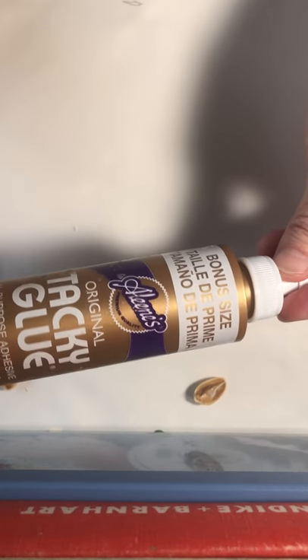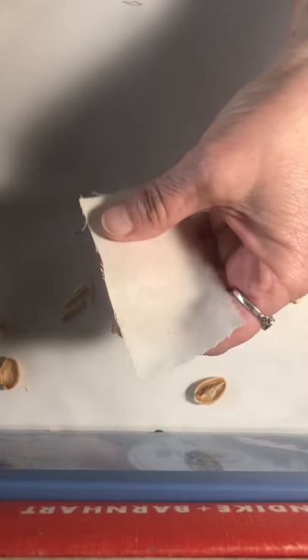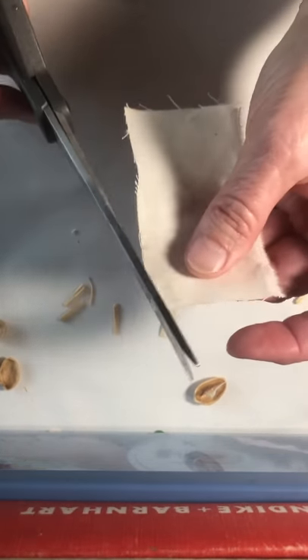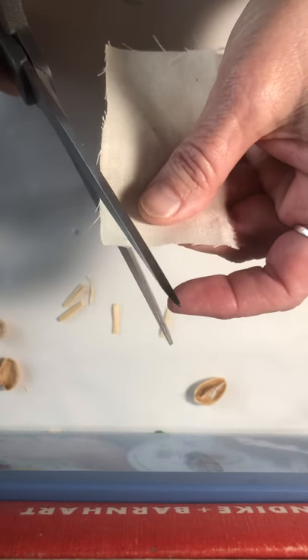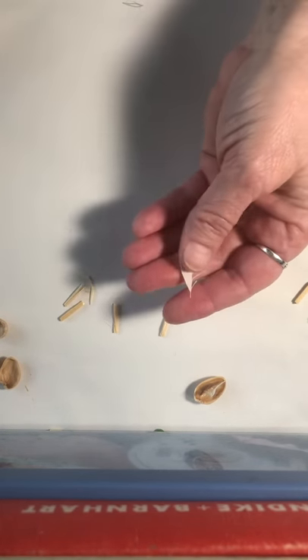Then I get some tacky glue like this, and I put a little dab of it. Get a piece of paper — it can be any kind, but I like using real cloth, a scrap that I had. And this is a different kind of scissor, it's for cutting material. You're just gonna snip off just a wee little bit of the corner of the fabric. That's how you make a little triangle shape that's just the right size for a sail.